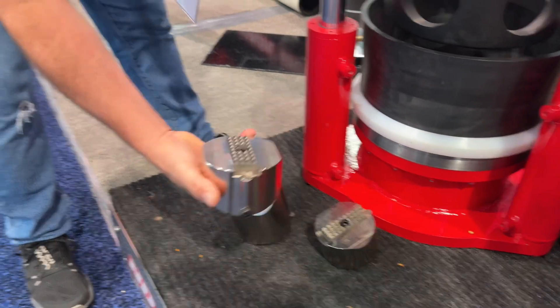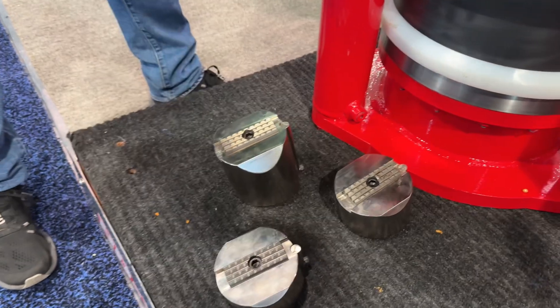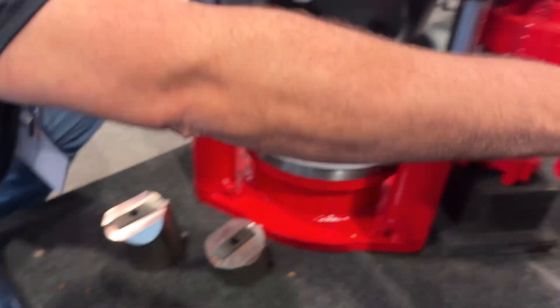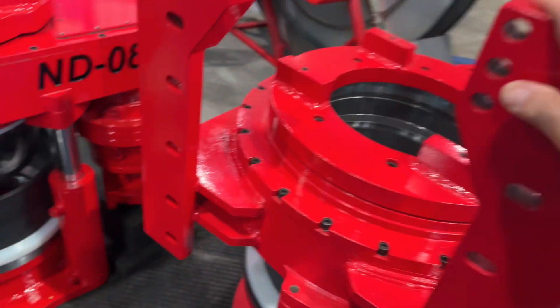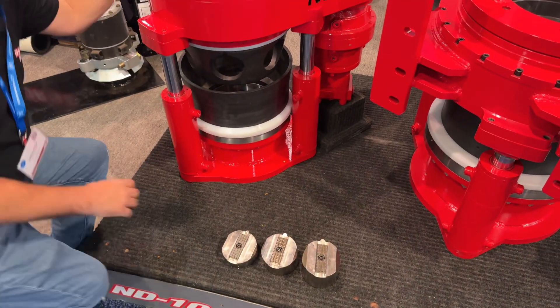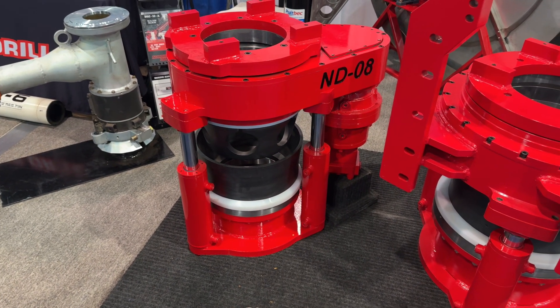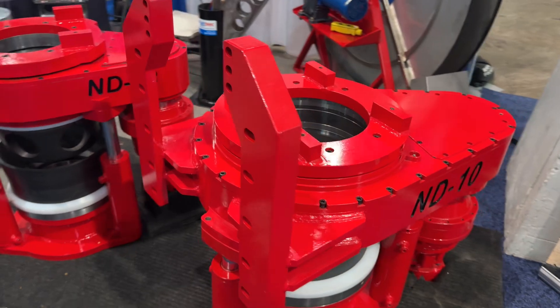That wedges down and tightens up against the casing — incredible. The 8-inch drive is for 8-inch casing and this 10-inch one is for 10-inch casing. It is so simple. Wow, so this one is Jacob Singly's, right?